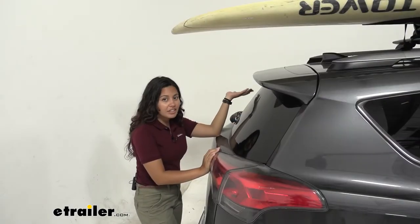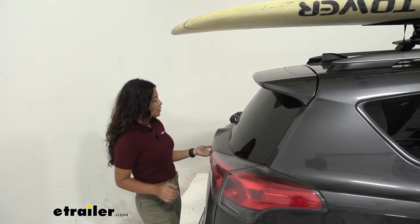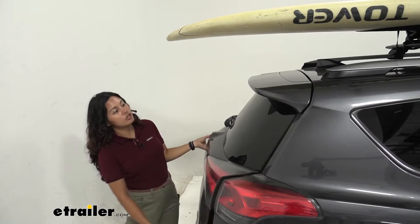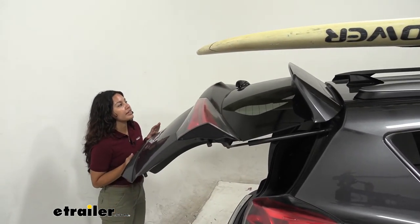Depending on your kayak or stand-up paddleboard, if it is on the longer side, please make sure that whenever you open your hatch — on vehicles that have hatches — you are mindful of that clearance.